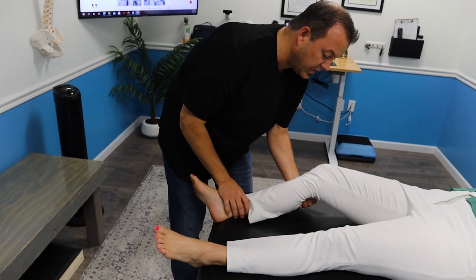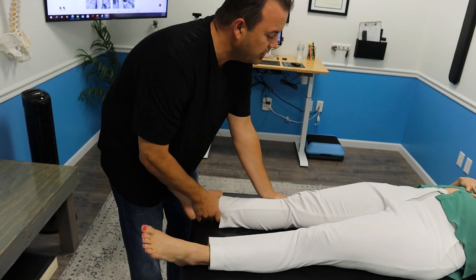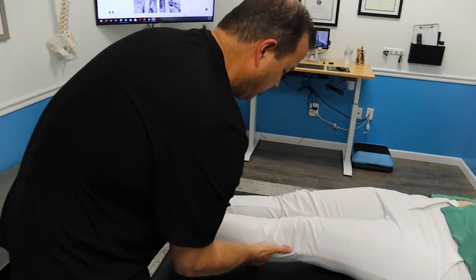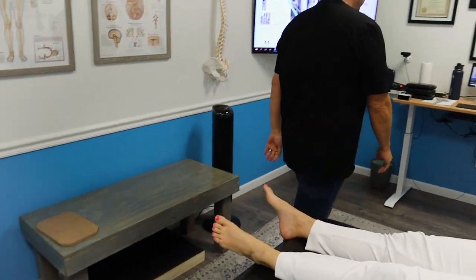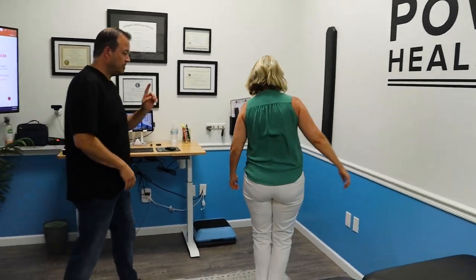We're going to bring this foot in — let your leg come up and just let your heel slide. Back up to your spot.